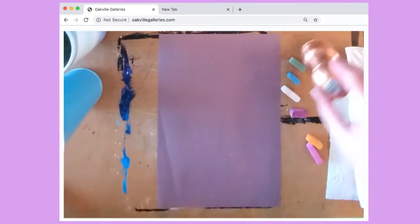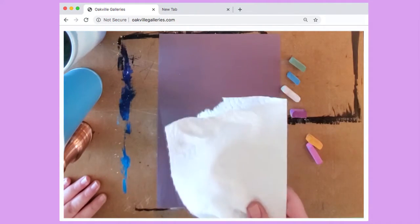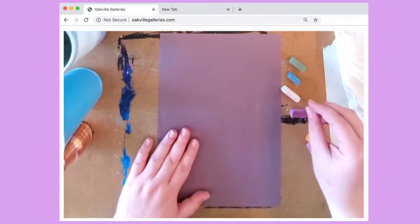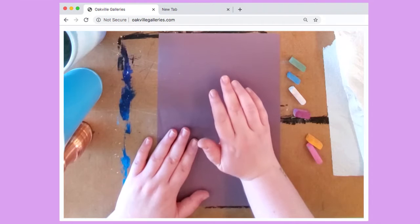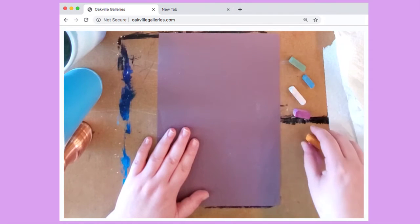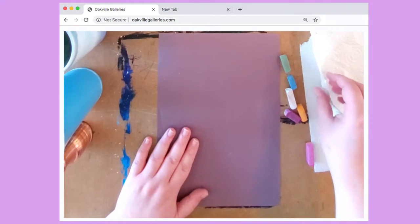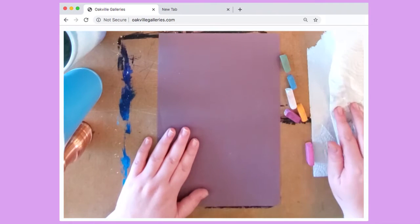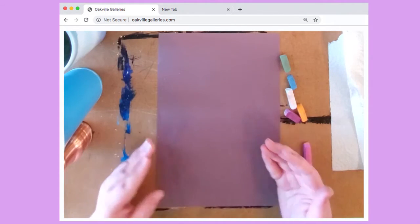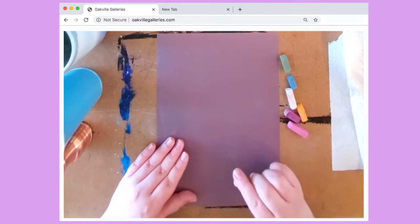Something important when you're using chalk — make sure that you have a paper towel or a napkin, just something to sort of clean your hands off. Because when you use it, it gets all over your hands and we're going to use our fingers to blend. When we're blending, if we have a certain color — like if I've blended blue first and then go to blend orange, the blue is going to get into the orange. So just clean your fingertips off quickly when changing colors. It could give you a cool effect when you mix colors, but sometimes mixing certain colors will go a muddy brown and we just don't want to chance that.